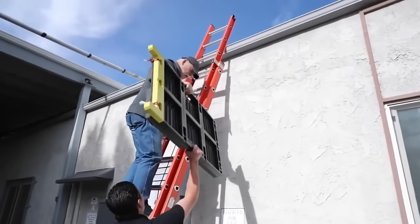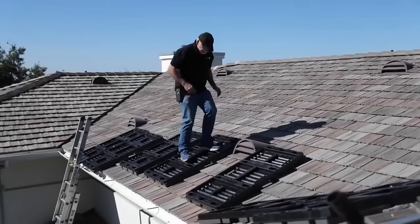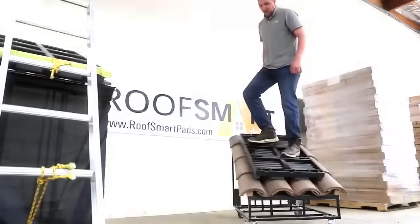Lightweight roofing pads are ideal because they don't add unnecessary weight to your feet and make it easier to move around the floor. The roofing pads can withstand the harsh conditions of the construction site.